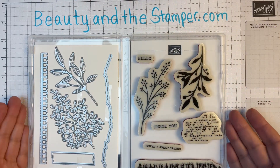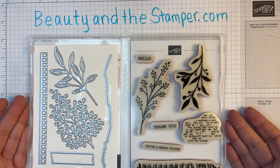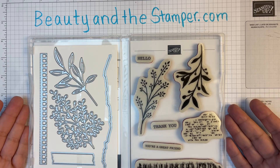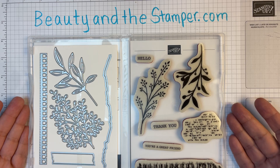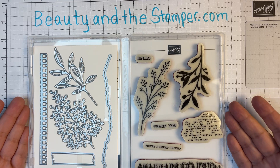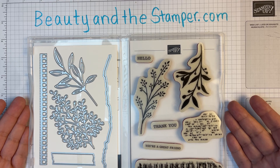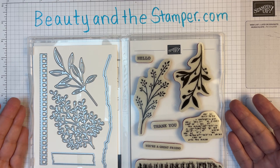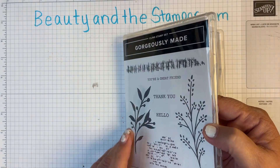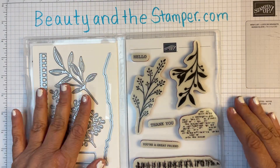Hi beauties, it's Jean with Beauty and the Stamper. I just wanted to come on and say hello — I haven't been here in quite a while, but I am back in gear and we're ready to go. I wanted to show you the stamp set that we'll be using for this month's class. It's the last Saturday of each month, and we're going to be using the Gorgeously Made bundle — it's got the stamp sets and dies in there.